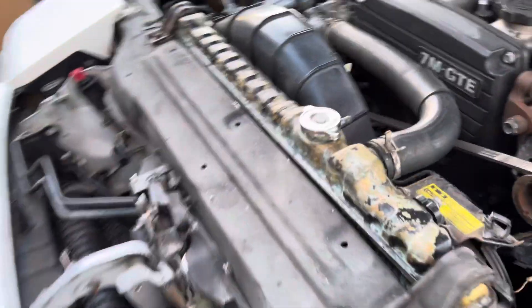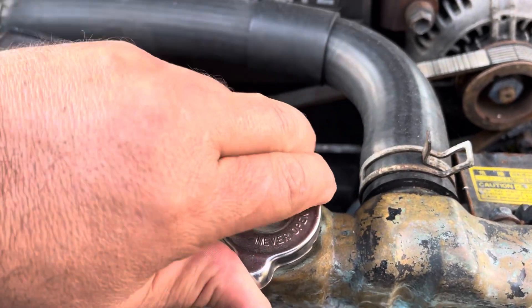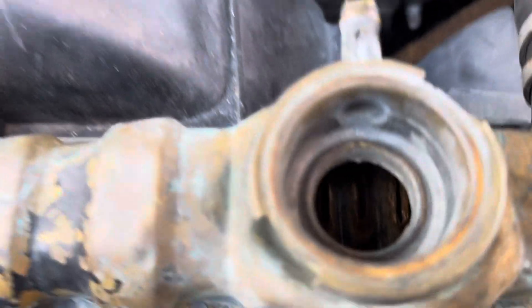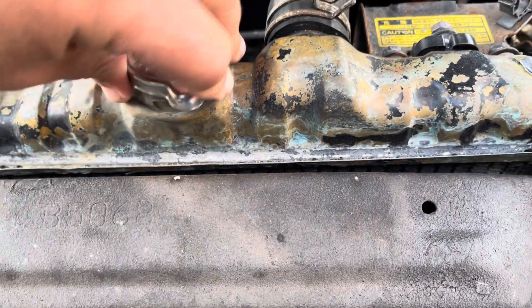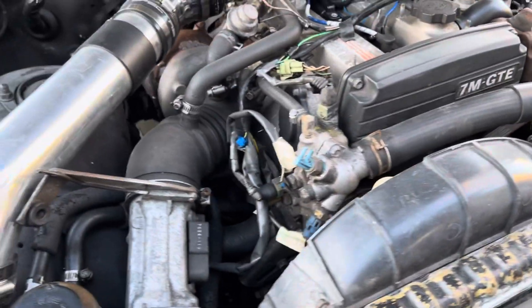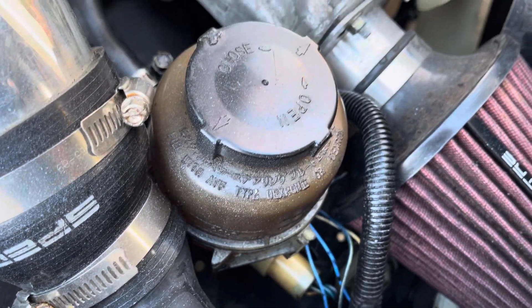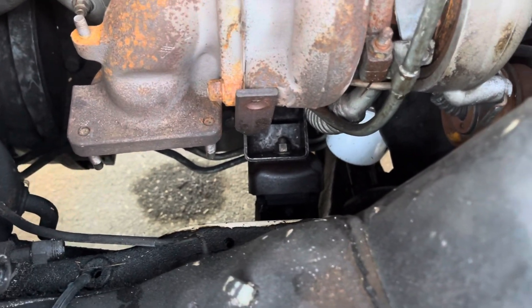If you come over here, you're going to see there is no water — nothing here at all — so I have to replace this radiator. I already checked the oil. There's brake fluid from 30 years ago, there's no exhaust connection, but at least the oil filter is new.